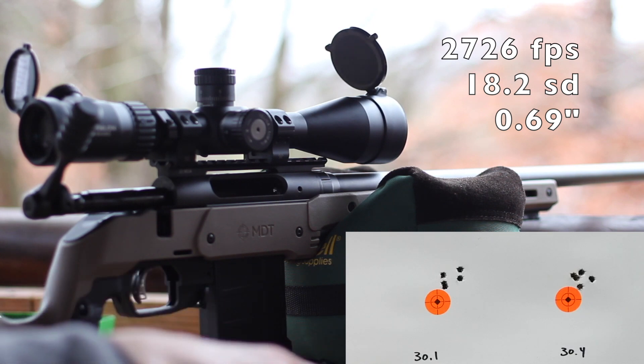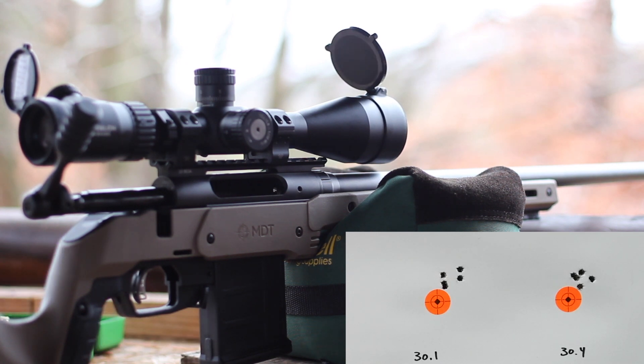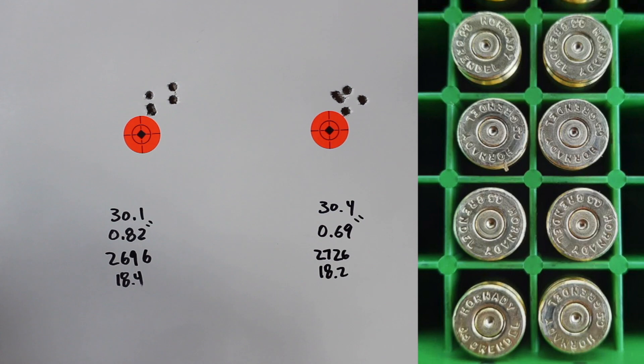Looks like a pretty good group there. The velocity on that five-shot group was 2,726 with an SD of 18.2. Looking at our velocities, our first shot was 2,740, second one was 2,697, then we had 2,742, 2,722, and 2,727. I think it was just that one shot that screwed up our SD. So we might have to do a little bit more testing with Reloader 17, but things look good so far. Let's get over and check out the target.